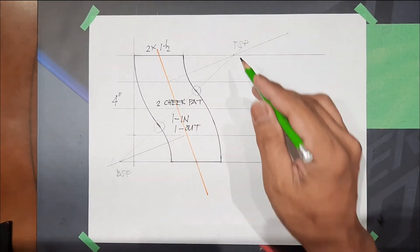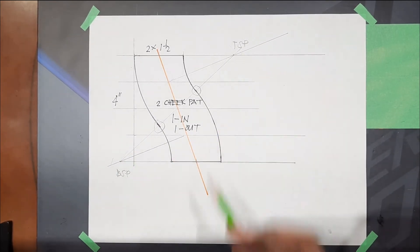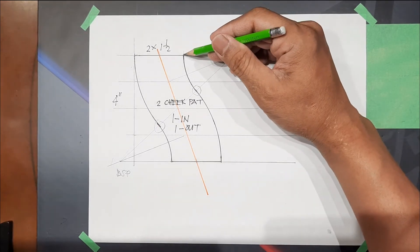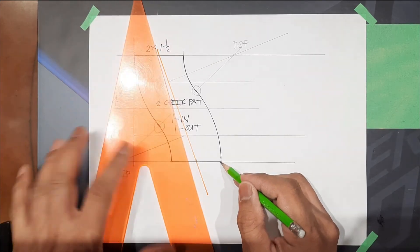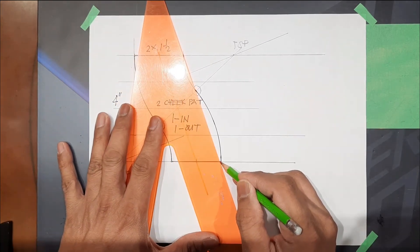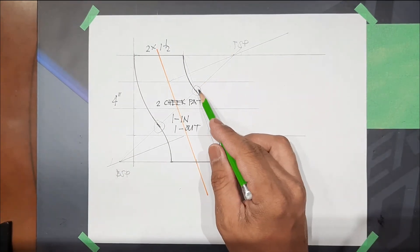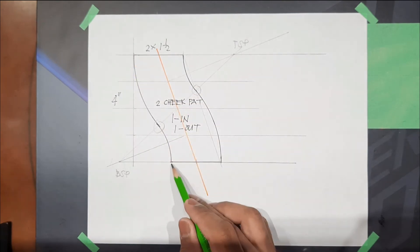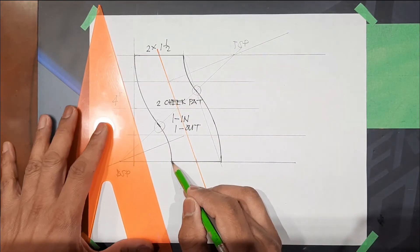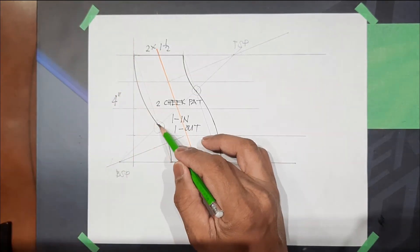Just connect the swing point to swing point. We can also use from this point until here — connect that; that is also our change point. And also this one: connect this point to this point — that is our change point.